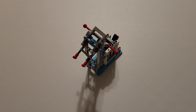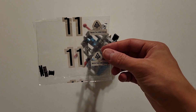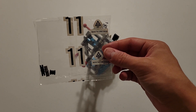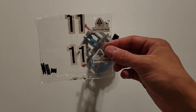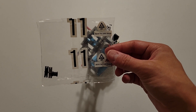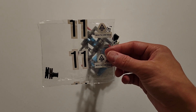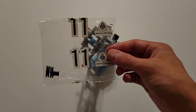Now just before we finish up this video, there is one thing that I would like to point out. If we take a look at my small bag labeled number 11, you'll see we have a few extra pieces — we have a black pin, a gray pin, and one of those black pieces with an axle hole. If you have something similar, do not be worried. Typically they include extra pieces, usually the smaller ones, in case you happen to lose one, so you'll have a spare and it won't be a huge deal.